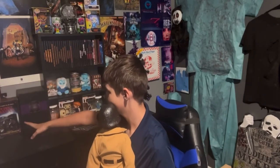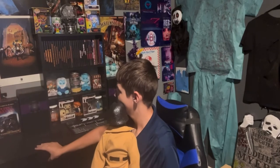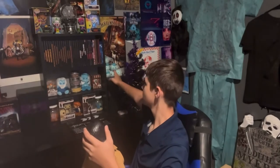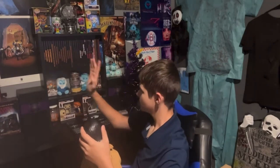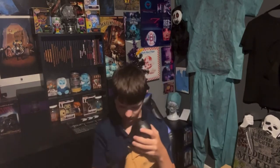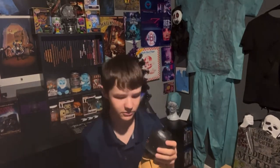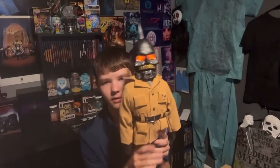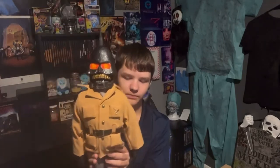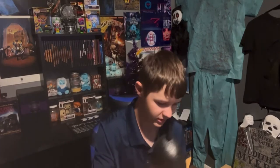Next time I get a Puppet Master replica, I'll get Dr. Death and set him right where my Haunted Mansion stuff is — so it'd be Torch on one side and Dr. Death on the other side of my shelf. I think that'd be really cool. I'm not going to go out and spend a ton all at once, but I'm very happy with this one. The stand looks super good too — let me show you guys what it looks like on the stand.